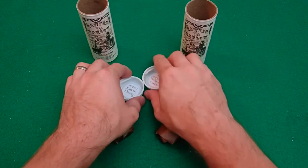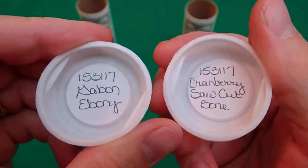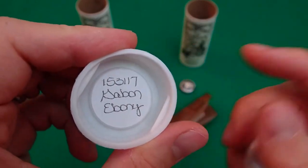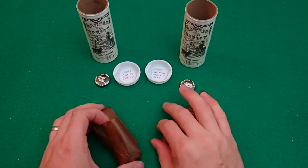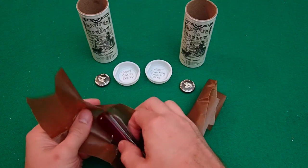We'll get into them here in just a second, but I do have both of the releases. This year they did the Gabon Ebony and the Cranberry Sawcut Bone. I actually saw the Ebony in process at the Great Eastern Rendezvous — tables full of beautiful knives in all stages of production.